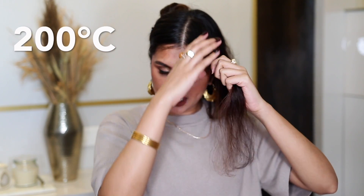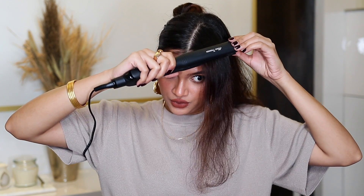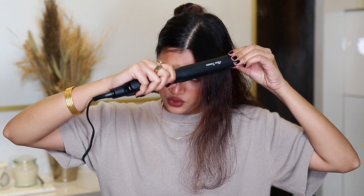So this side of the hair I'm actually going to straighten, and this side I'm going to curl, to see how it goes. Taking one section at a time, I'm just going to start straightening right from the root and go really slowly. Oh — that's a lot of steam coming out of it!